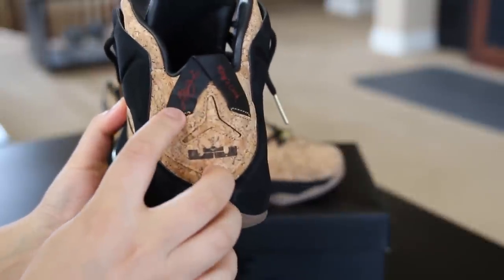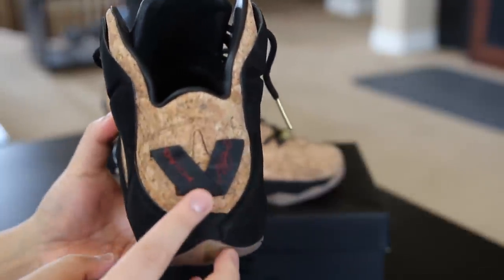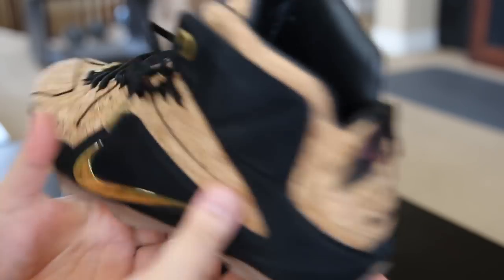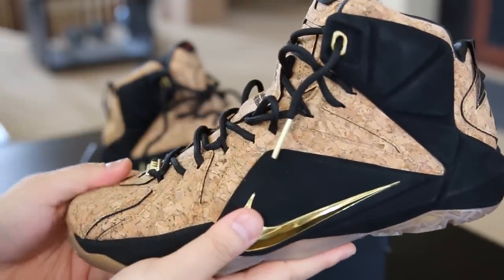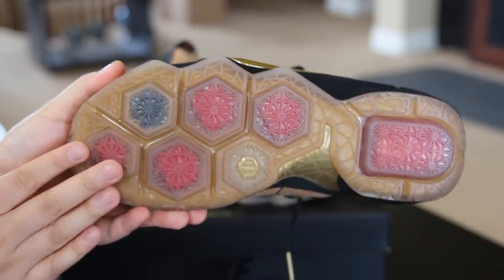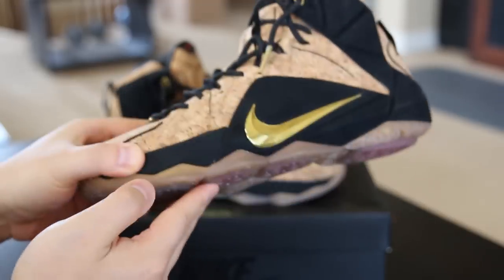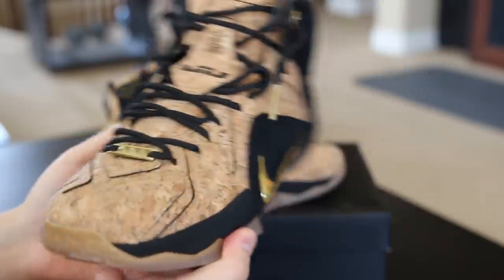Back of the shoe you got the LeBron logo, the signature, and then 'King's Cork' going down this way. You flip the tab down and it says 'King's Cork' and then the signature this way. Overall, a very well-executed shoe — probably the best LeBron 12 so far, in my opinion. The bottom features an almost translucent gum sole which actually complements the upper really well — the quality of the shoe is amazing.